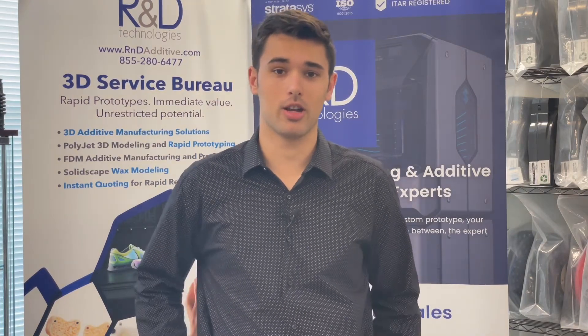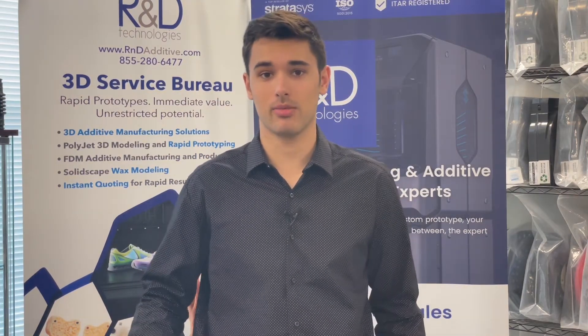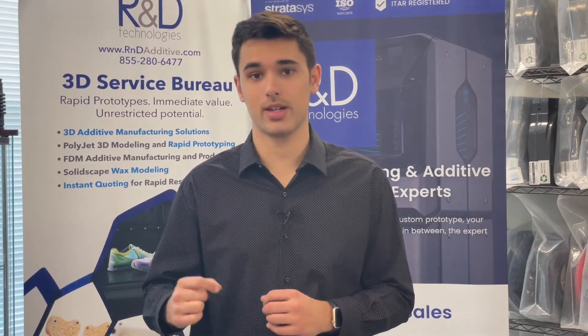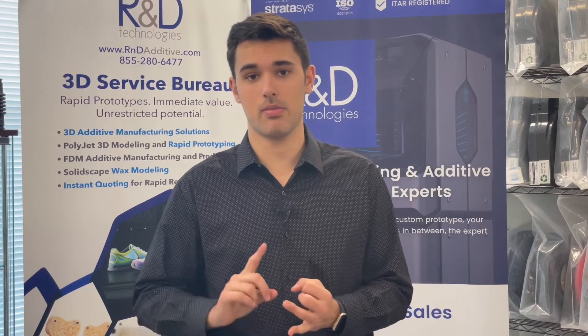Hey guys, what's going on? Welcome back to the R&D YouTube channel. Today I'm going to be talking about two different types of additive manufacturing offered by Stratasys, and that's FDM and PolyJet.